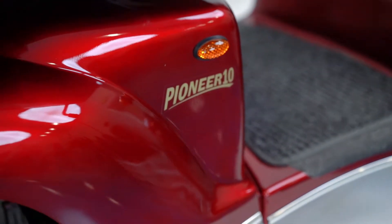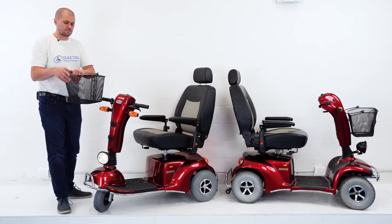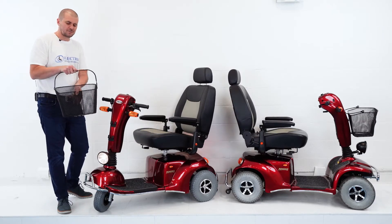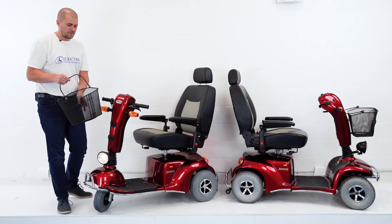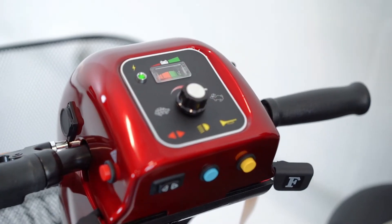Both of these units have a removable basket — all you have to do is tap on the bottom and you can take it right off. It has a handle, great for shopping, and it's easy to put right back on. When you're finished, just slide it right in place.